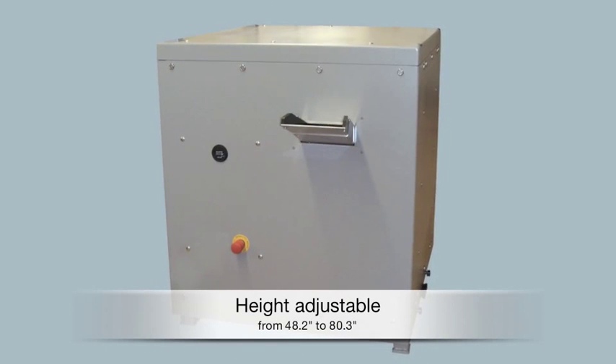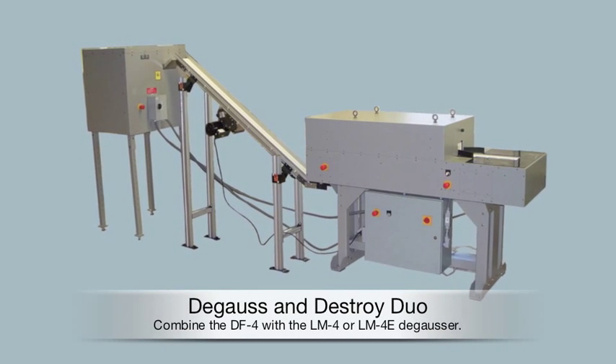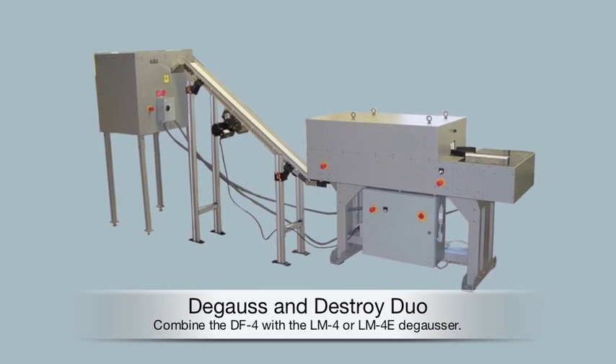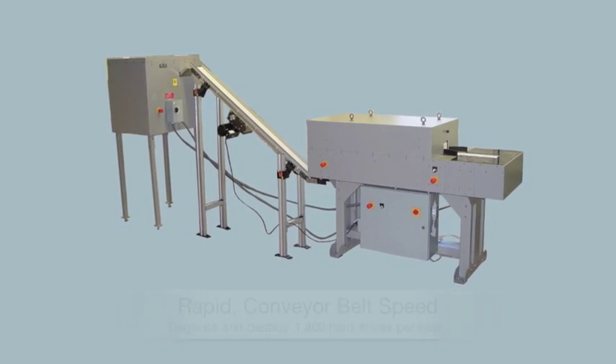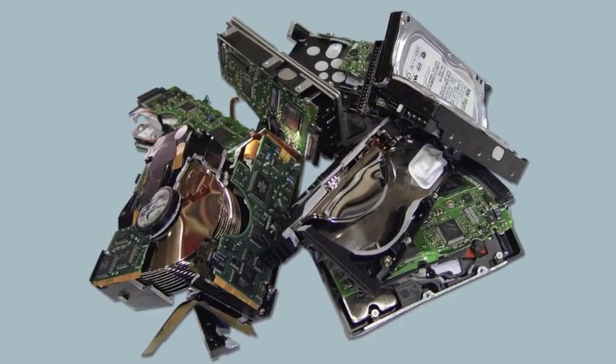The DF4 is height-adjustable to adapt to your environment, or can be seamlessly combined with Data Security Incorporated's LM4 or LM4E degausser. With the speed of the added conveyor belt, degauss and destroy 1,800 hard drives per hour.